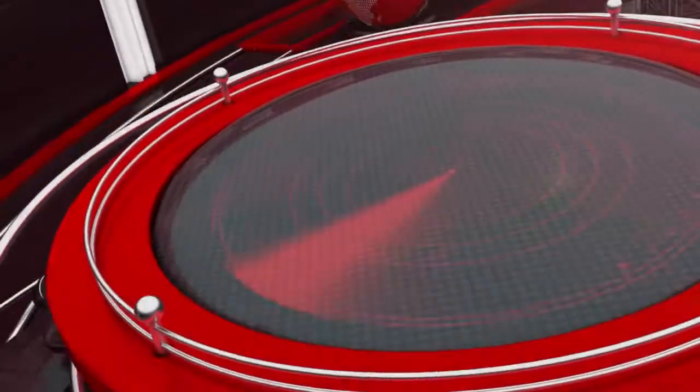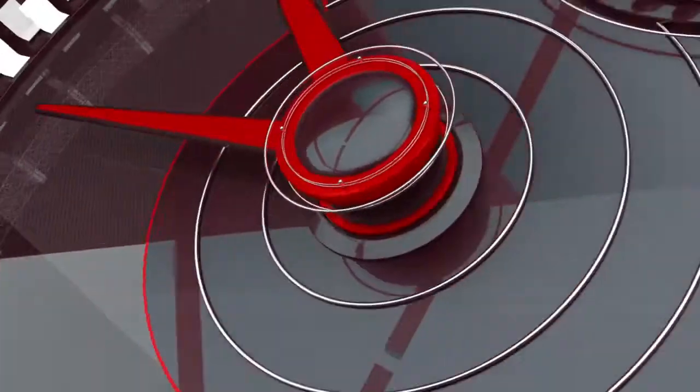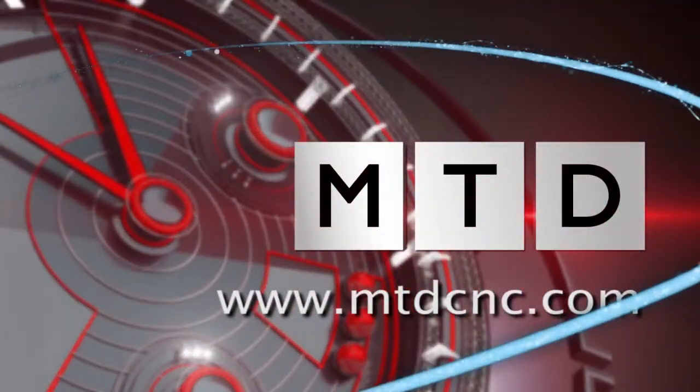We're at Leader Chuck Systems. Once again they've secured sole distribution rights for a work holding product. This time it's Huer Indexing Chucks. Mark, the Huer Indexing Chuck, can you tell me more about the product please?